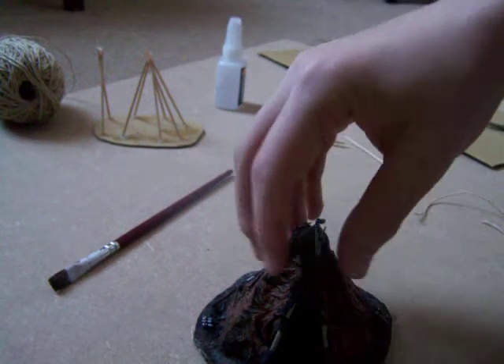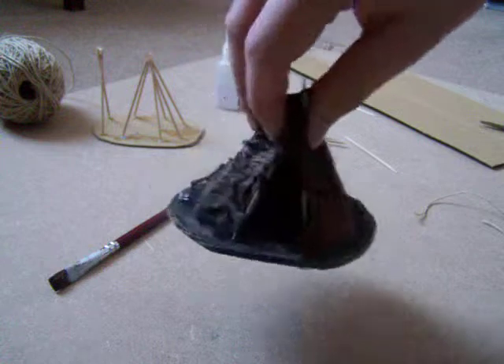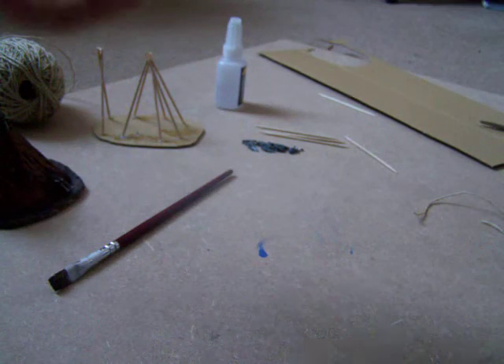Hello, this is Chiszy941 here and I'm going to show you how to make a Kroot Hut. This could be used as an objective marker or something, as well as just a piece of scenery.